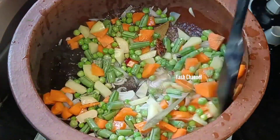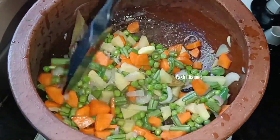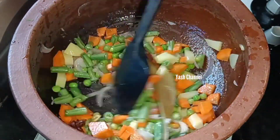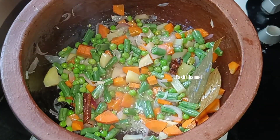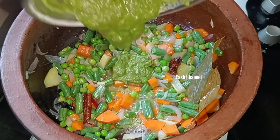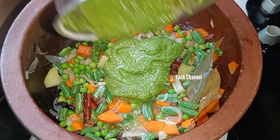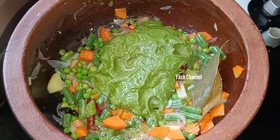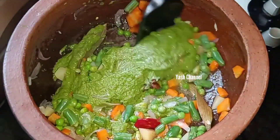Add some ingredients to the pan and mix it in the soft sauce. Mix it in the pan and cook it. I have also ground a mix with the salt. We can add some salt to make the flavor paste.